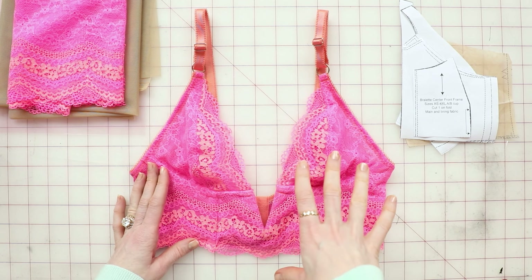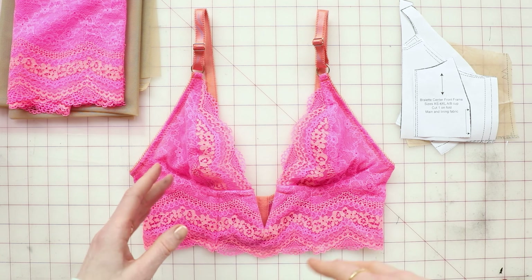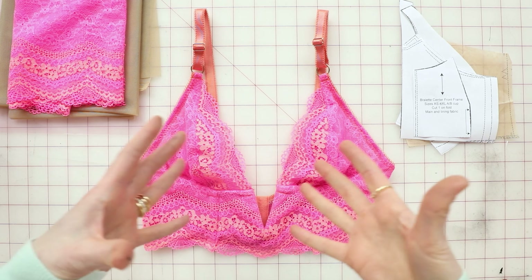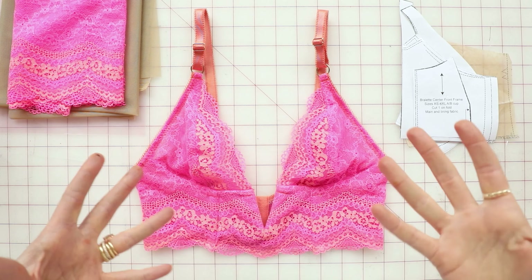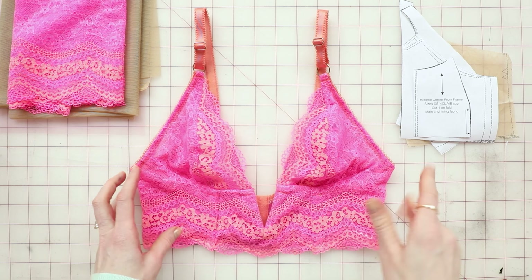I'm going to walk you through the pattern alterations and then I'm not going to sew every single step. I'm just going to walk you through the construction because there are only really one or two steps that are different and that's it. So I totally have faith that you could do it. So let's get started.